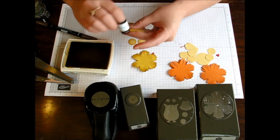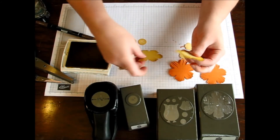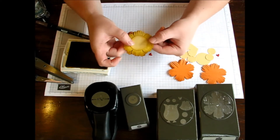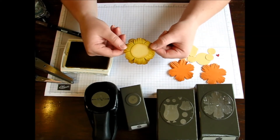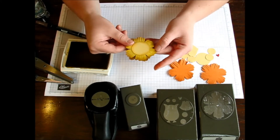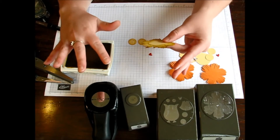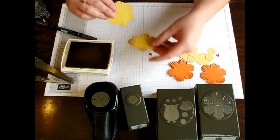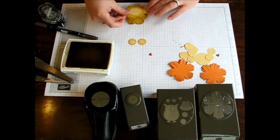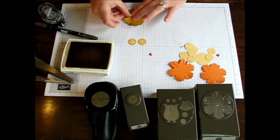If you have one that you prefer a little bit better than the other because some petals fell off, put that one on the back side. You can either adhere these together with Snail or with Dimensionals, which will give a little more of a fuller mane and more texture and dimension to your lion. I'm just going to go ahead and use Snail and offset those.